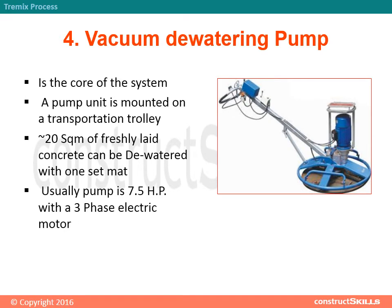The vacuum dewatering pump is the core of the system. A pump unit is mounted on a transportation trolley. Approximately 20 square meters of freshly laid concrete can be dewatered with one set mat. Usually the pump is 7.5 horsepower, powered with a 3-phase electric motor.